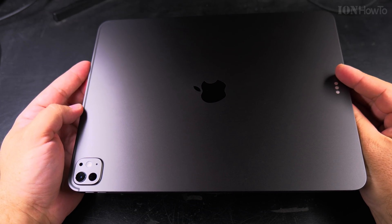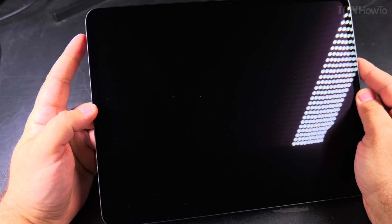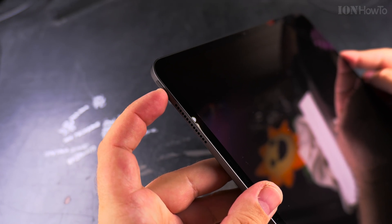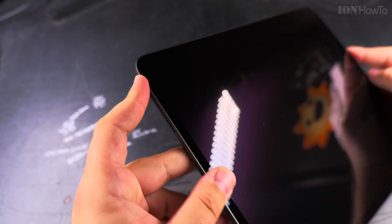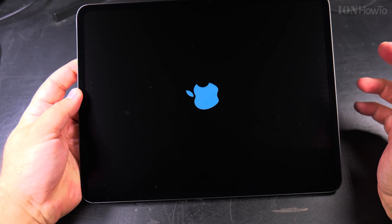Today I show you how to set up the new iPad Pro M5. This is a 13-inch model. The first thing you have to do when you want to set up any iPad — or really any device — is start it: long press on the power button, and now the iPad is starting.